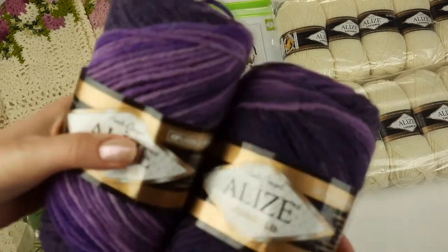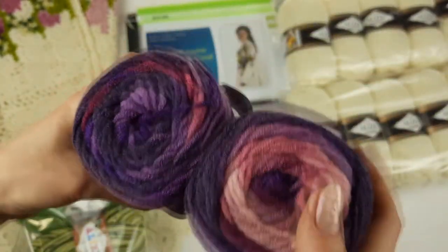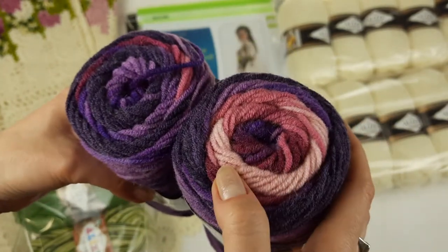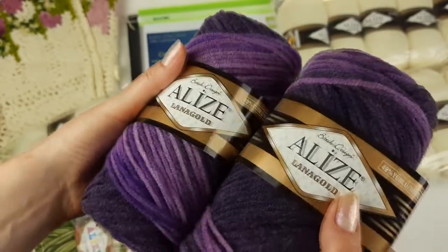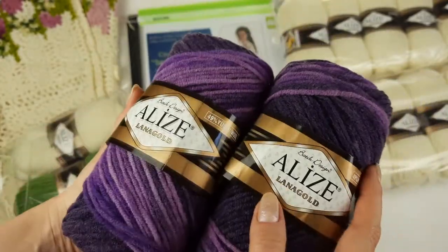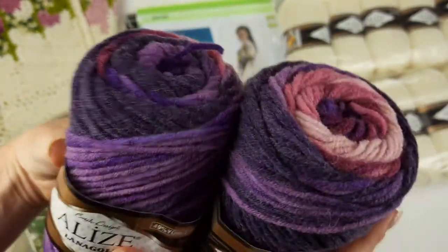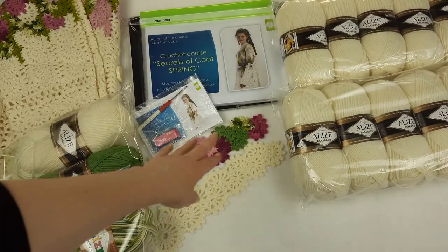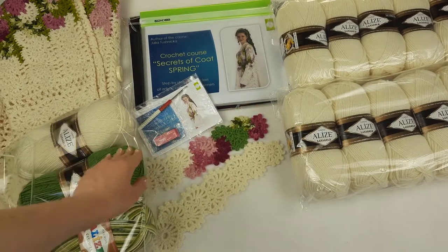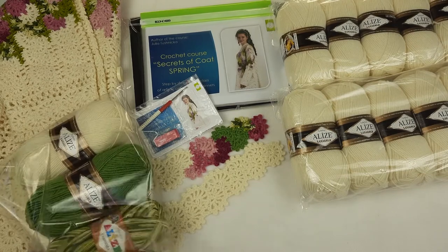After that we have two skeins of Alize thread — this one is a batik design. I can use it in my crochet course; I am showing in the PDF file and also in the video tutorial how to use all these colors very easily. I think it's a very interesting process. I'm sending two skeins like this — it will be really enough, and maybe my client will use them for another project also. It's very interesting to create different lace ribbons with different designs.